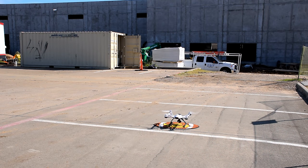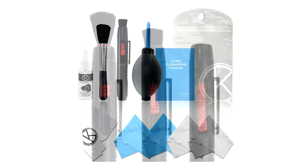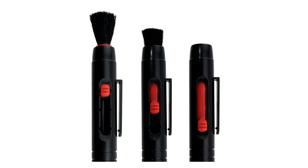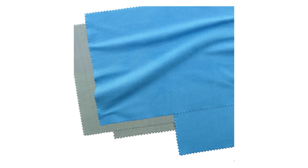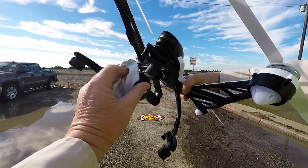Dust and debris can collect on the Q500's lens, particularly on takeoffs and landings. For $9.49 you can get the lens cleaning kit linked in the description, or you can buy any lens cleaning kit almost anywhere. Your Q500 pilot can keep this in their flight case to ensure they always have a clear view for their videos.